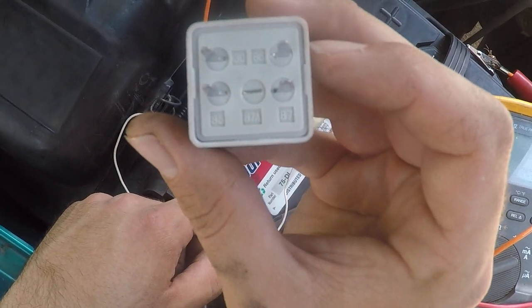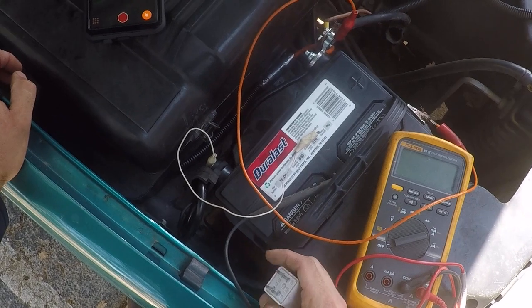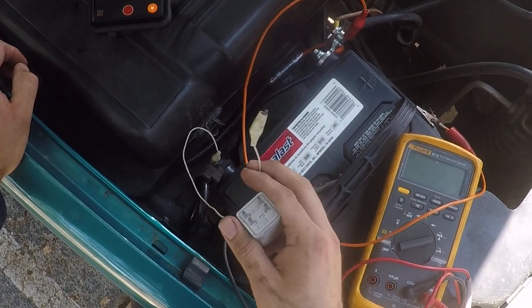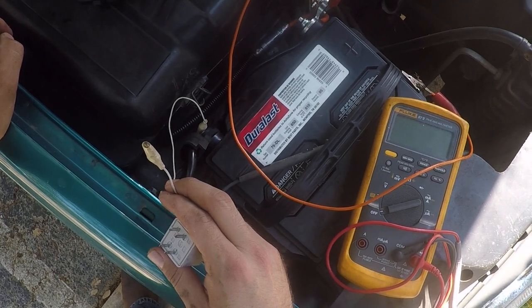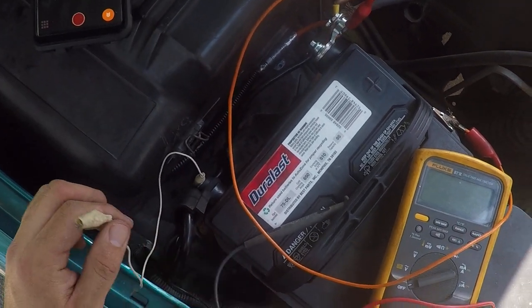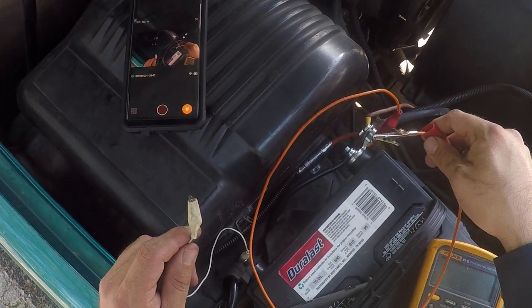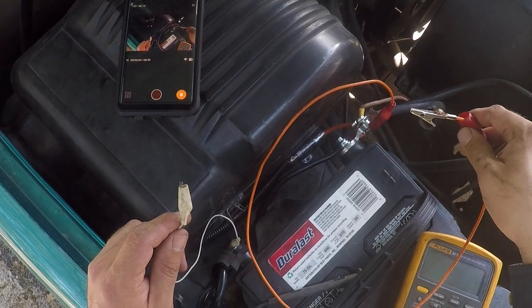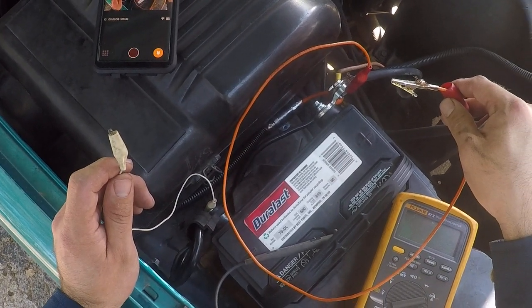What we're gonna do is take this battery and hook up one alligator clip to the negative and one to the positive. I have one alligator clip on the positive and the white one on the negative.